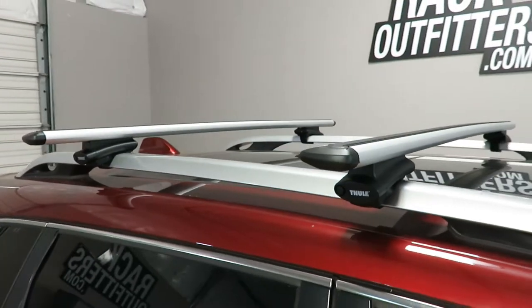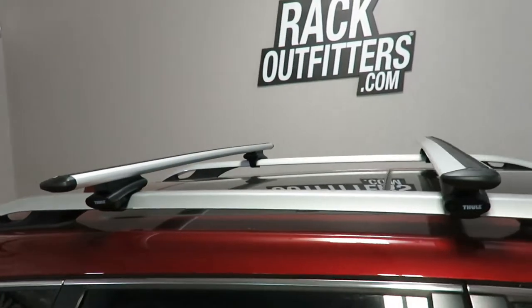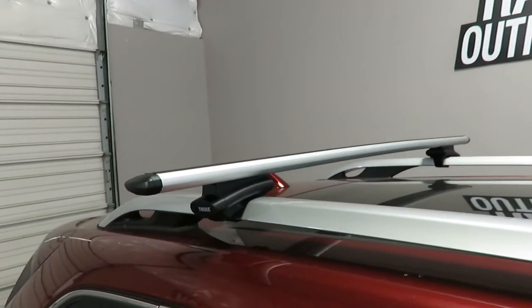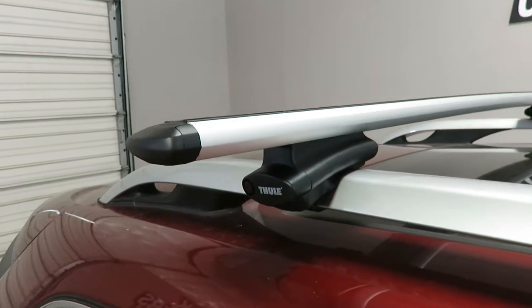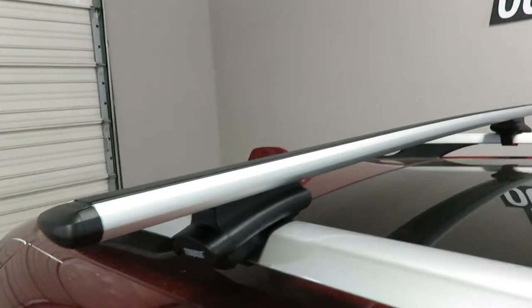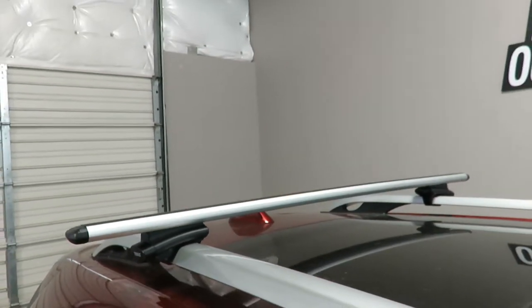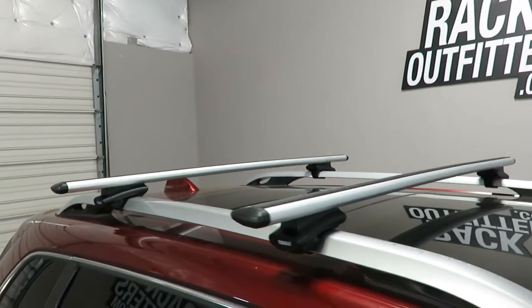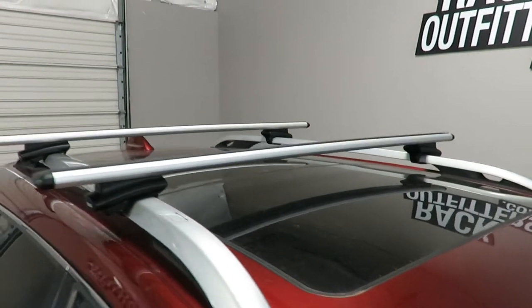Here we have the crossbars positioned at 29 inches from front to rear, center to center. Maximum crossbar spacing is up to 34 inches. Maximum load carrying capacity is 165 pounds evenly distributed. There is no interference with the full operation of the sunroof.